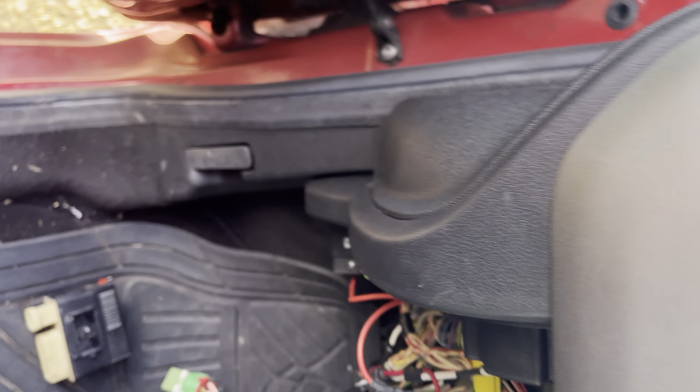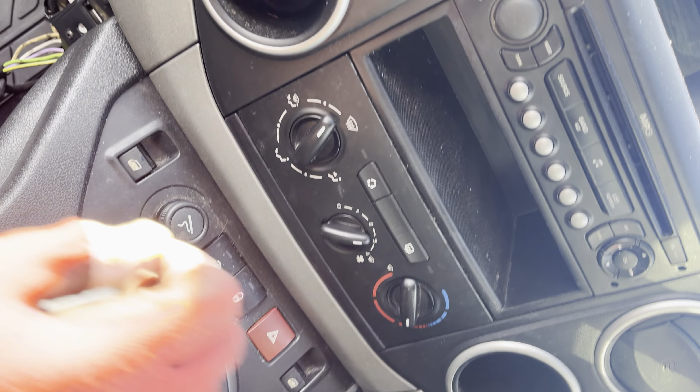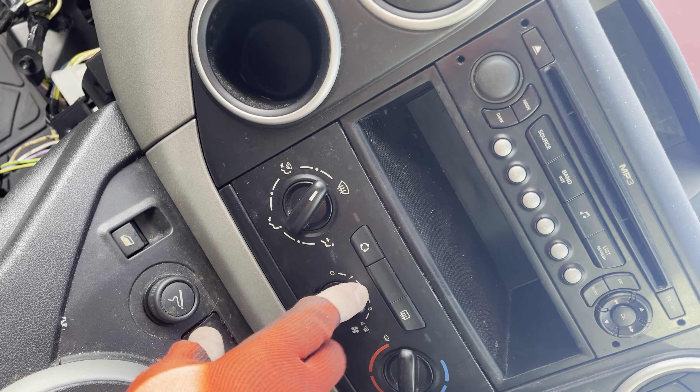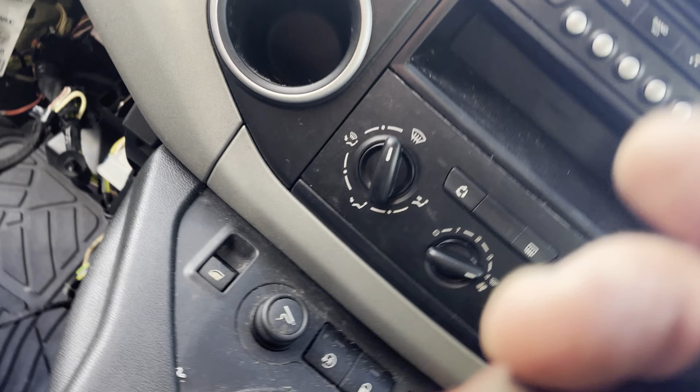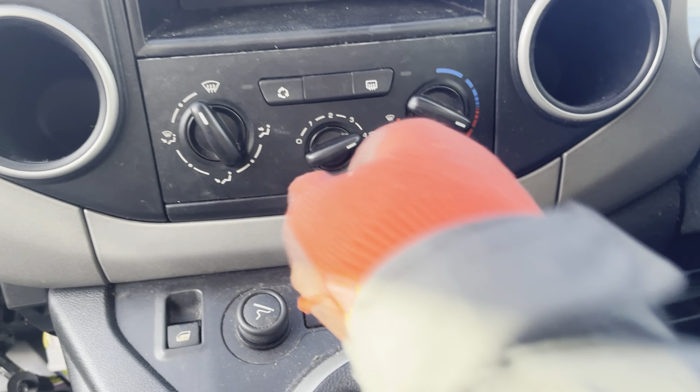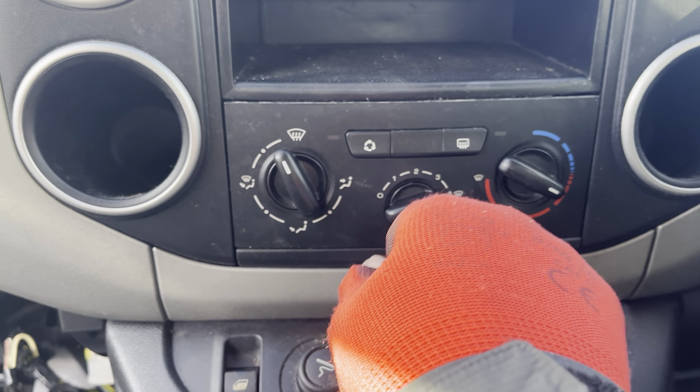This is your control. This particular vehicle will work on speed 4, but it won't work on speeds 1, 2 and 3.